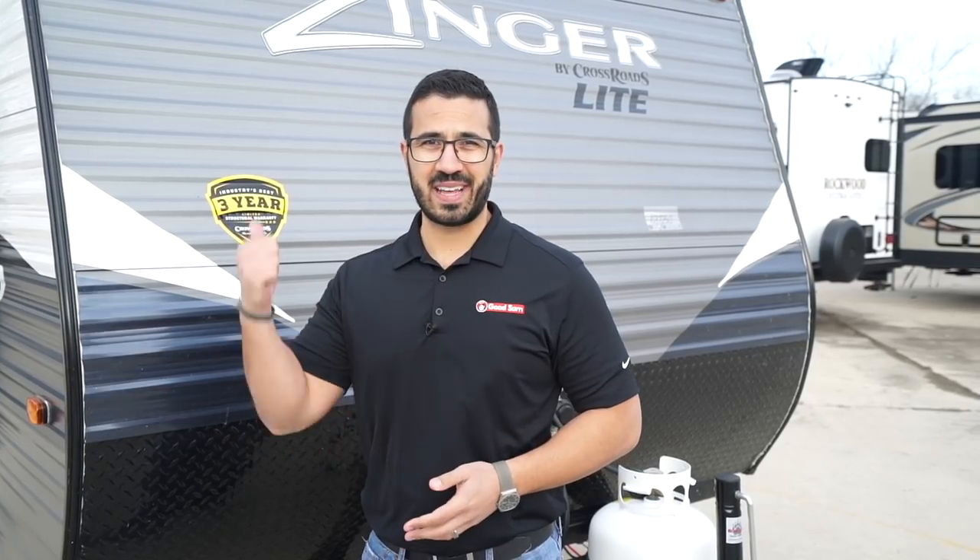Alright folks, that wraps it up. This is the 2019 Crossroads Zinger Lite 18RD. If you're interested in this lightweight travel trailer and you'd like price and availability, simply click on the link in the description. Thanks for watching — I'm Ian Baker, and let's go camping.